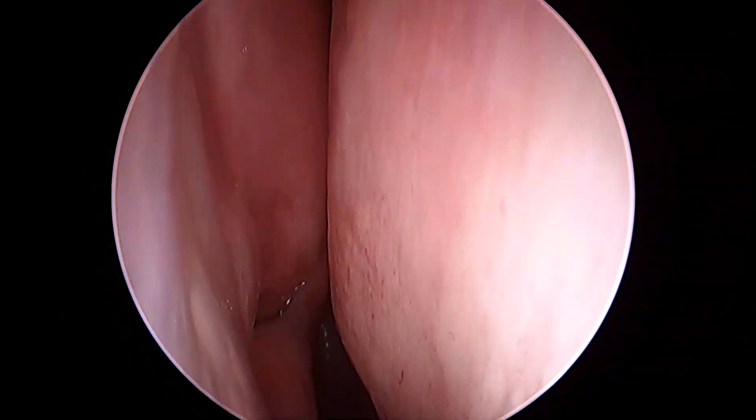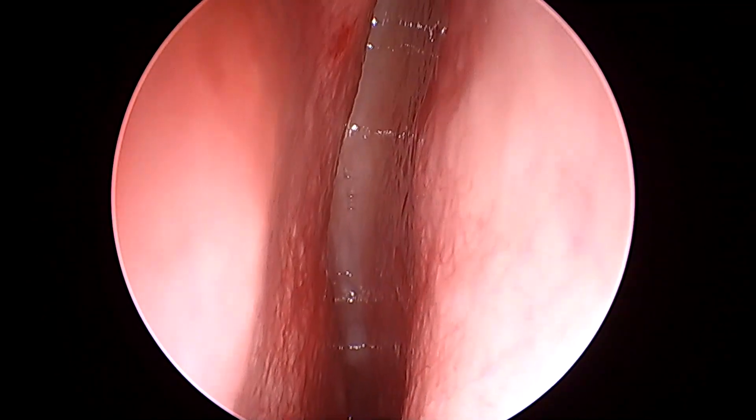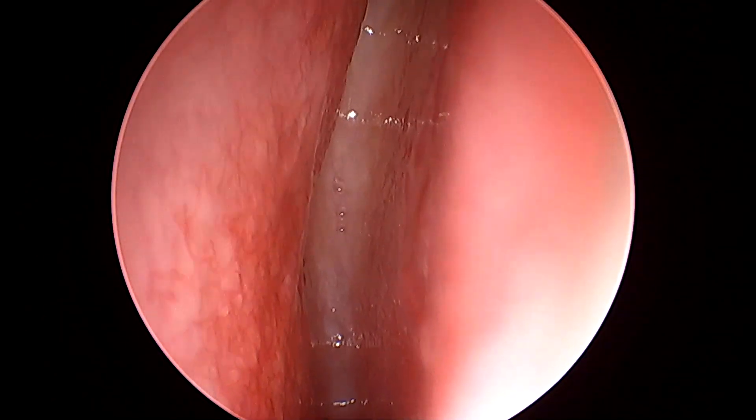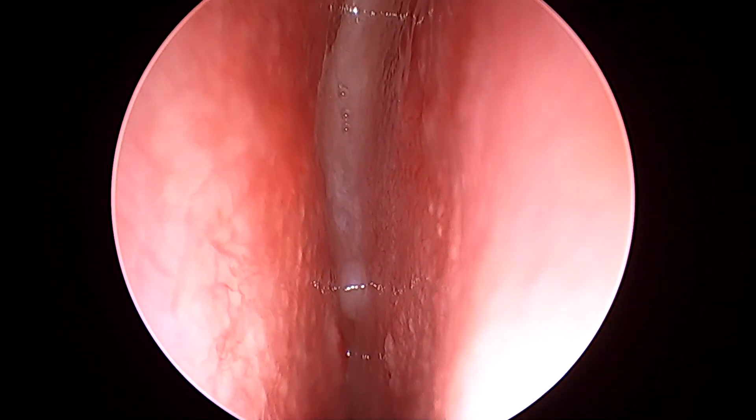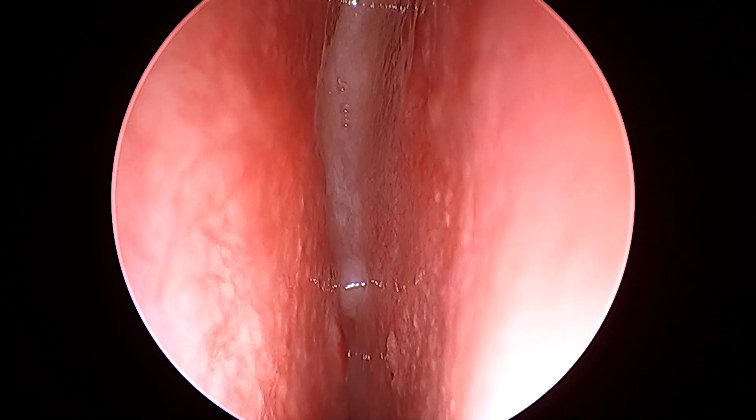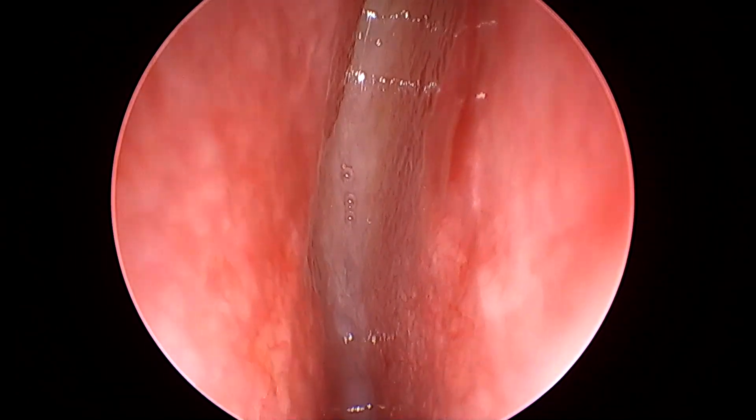I'm going to use a 70 degree endoscope now. As we go behind the cribriform plate you can see the yellowish-white mucosa — that's the olfactory mucosa. You can see that pseudomeningocele right there.